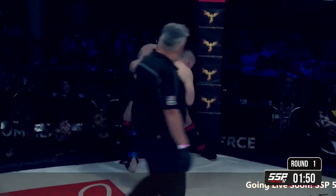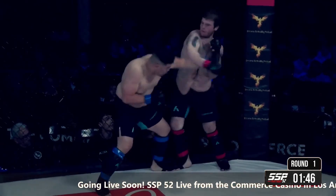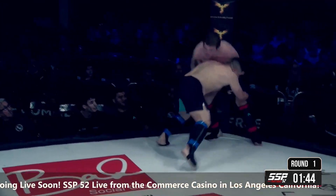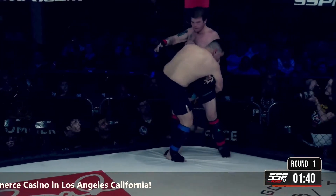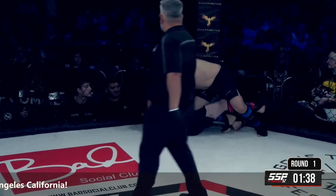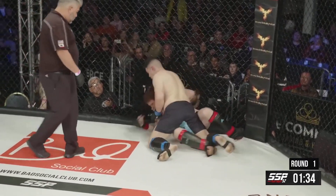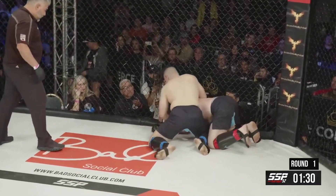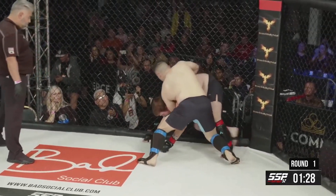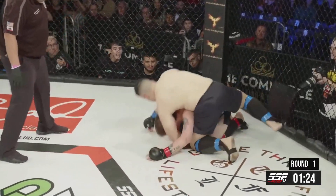Harris eats a right hand pressed up against the cage. Yapoko getting busy up against the cage here, looking to get this fight to the ground. He's got a decent lock around the body. Harris does get him down and crawls into the half guard here. Harris had a decent underhook, but it looks like he's about to give up his back. Does a nice job of tripoding up to his feet, but gets tossed back down to the mat.